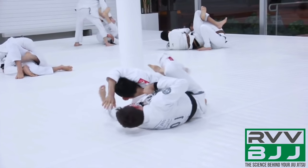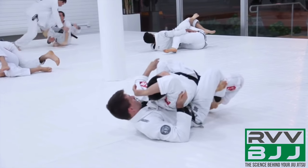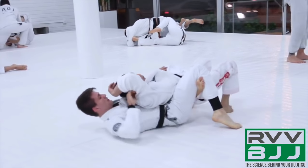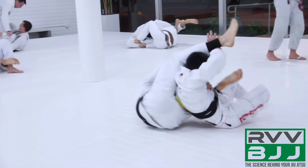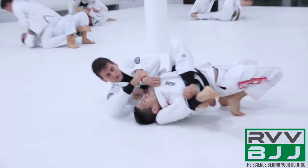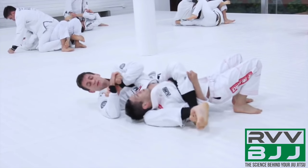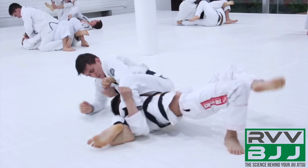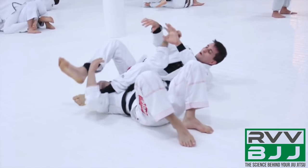Now he's going to start looking for the choke. He moves to the body triangle because it's a stronger form of control — it doesn't give you points in the IBJJF, but it's the better form of control. He chooses to go to the armbar because his opponent is demonstrating very strong choke defense, and his opponent manages to get the shoulders up over top of the right leg. Hoffa builds the base with the right elbow to bring the right leg over and finish the armbar.